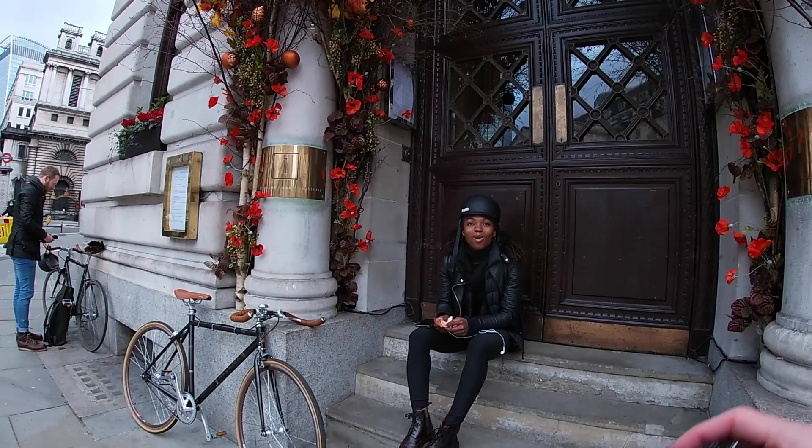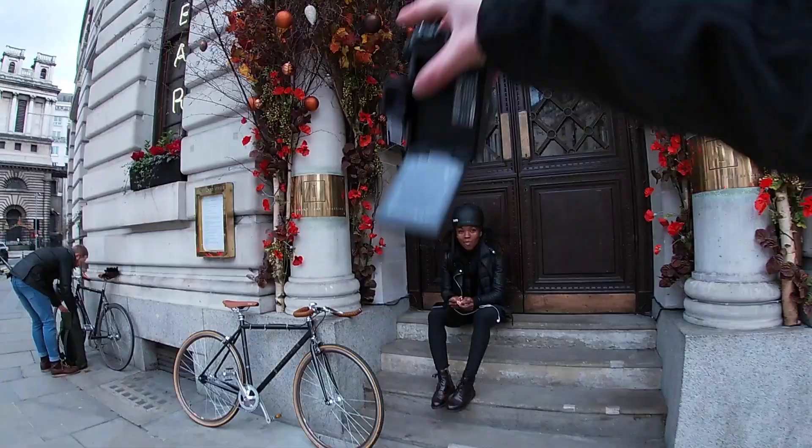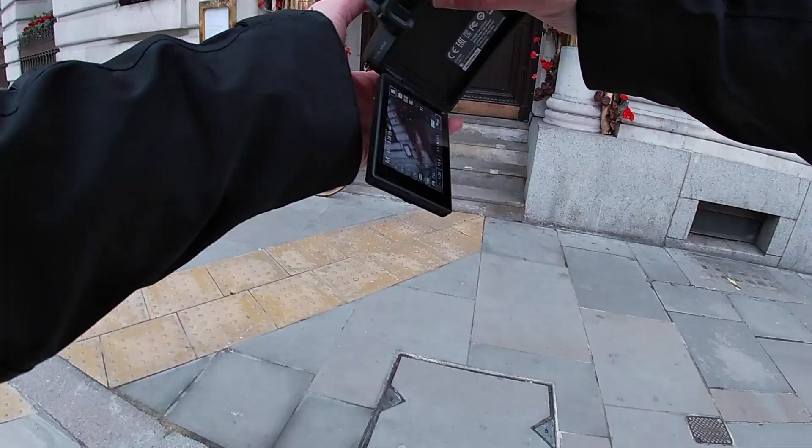Hiya, do you mind if I take a quick photo of you? I like the whole environment around here, it looks good. Just the flowers and the trees and the bike. It's just a nice little vibe that you've got going on.